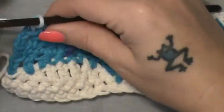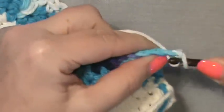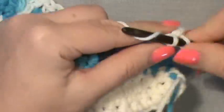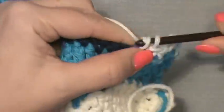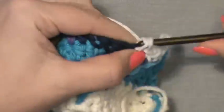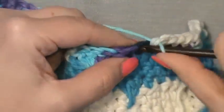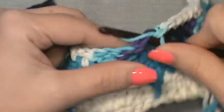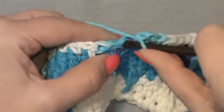For row eight, work it the same as row five: chain up one and simply single crochet across the entire row. That completes all eight rows of the clamshell stitch pattern. To resume, repeat rows three through eight and keep going to make your beautiful clamshells.